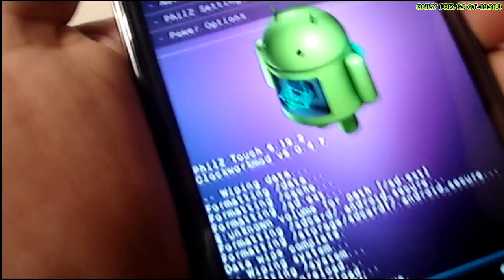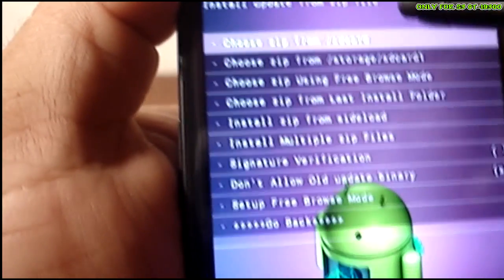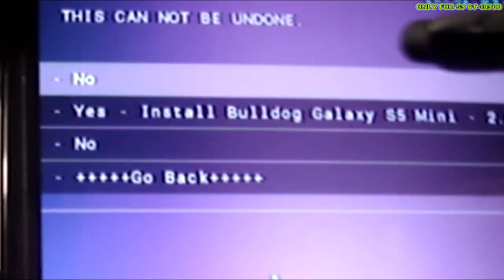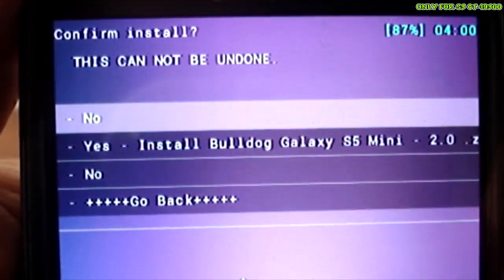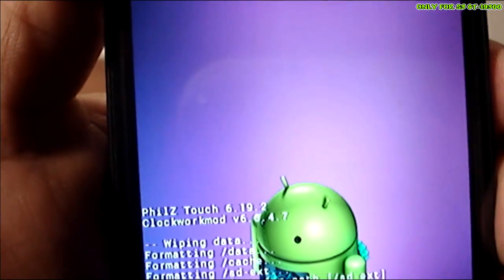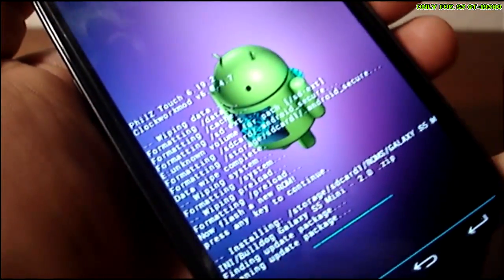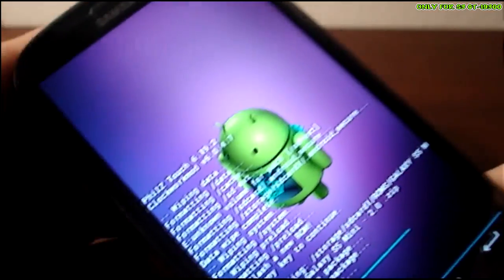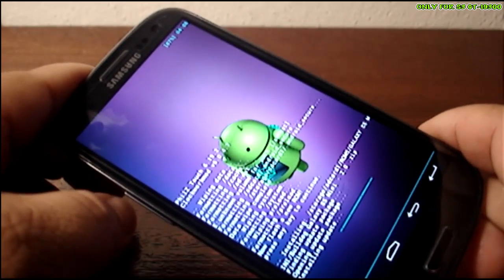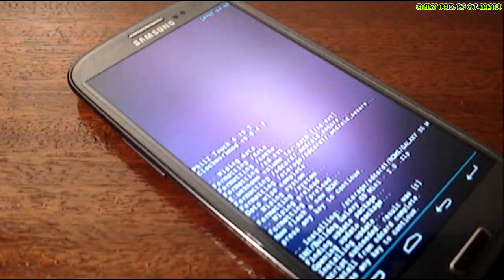Touch any other buttons - it doesn't matter which one - and go into 'Install ZIP' and look for where you placed the new ROM. Go into the folder and once you find it, select 'Yes, install Bulldog Galaxy S5 Mini'. It's going to take a little while. It doesn't have an AROMA installer, so once it's done it's just going to tell you to reboot.